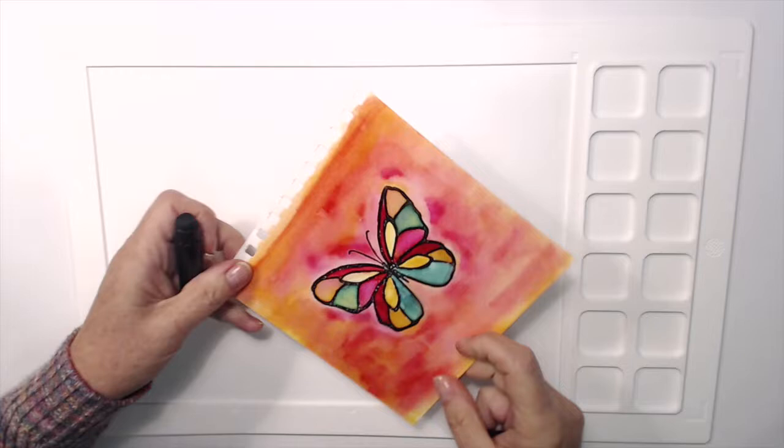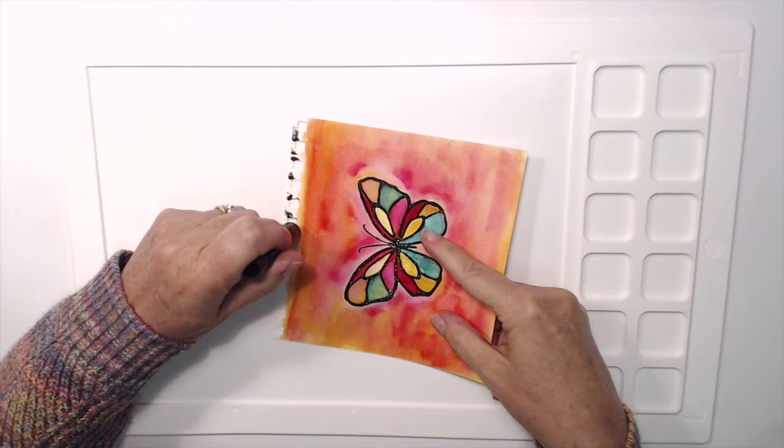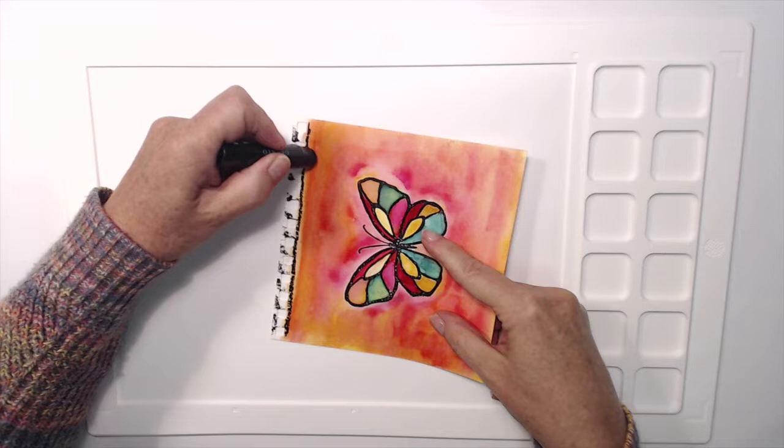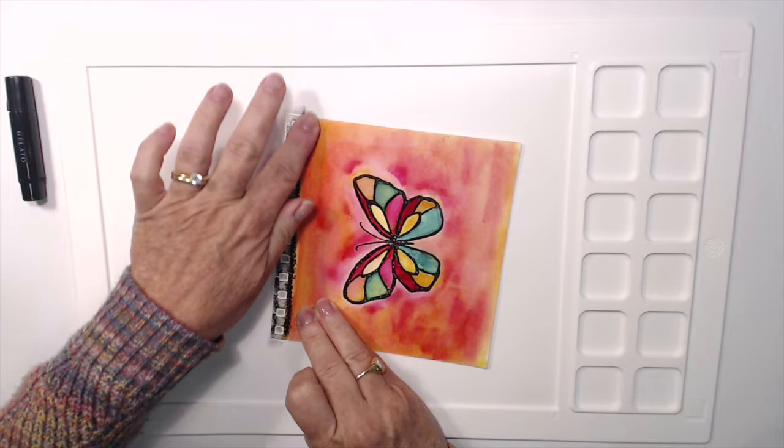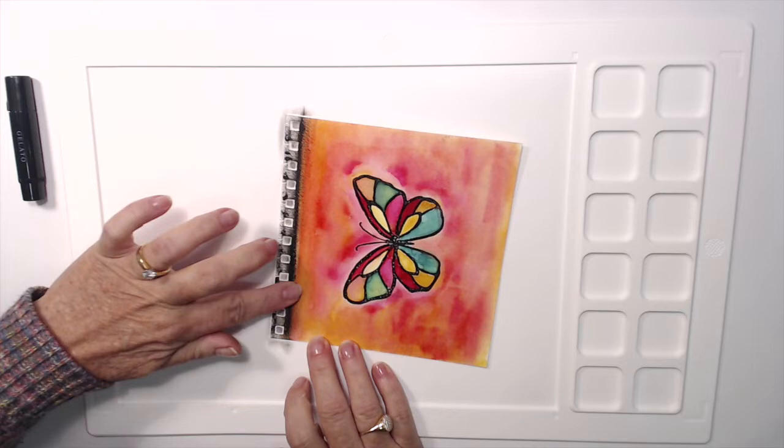Now I have a black gelato here and I want to create a frame for this piece. As it is, it looks quite unfinished — it looks like it was just a sketch that I did and didn't complete, which is in fact the case. So I always like to put a border or a frame around my art journal pages.